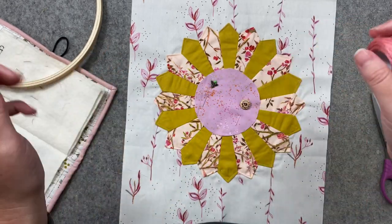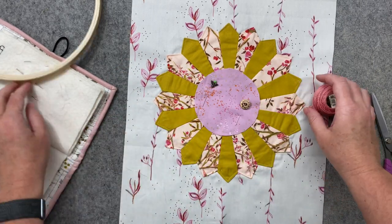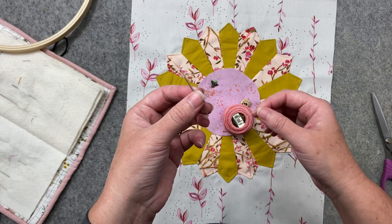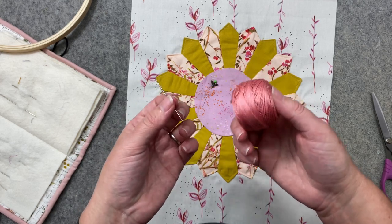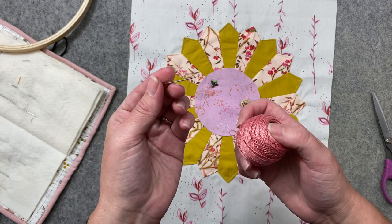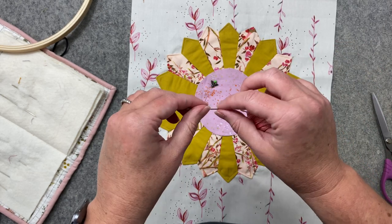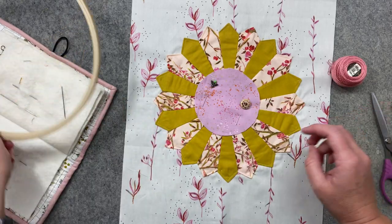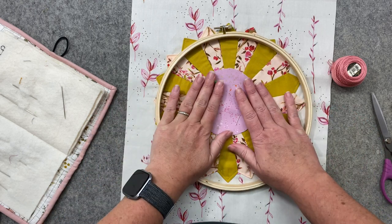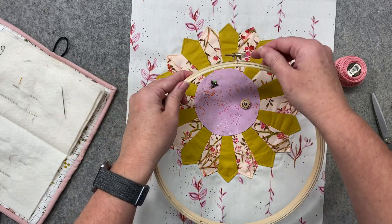For embroidery I use number eight DMC thread — it's a nice thick thread so it shows up really well, and you don't have to pull individual strands from regular embroidery floss. I'm not a fan of embroidery floss. I also like to use a sashiko needle with my number eight thread because I don't have to struggle getting thick thread into a tiny eye. It is a bigger, thicker needle, so some people don't like that running through their fabric. You may also want an embroidery hoop — I do like embroidery hoops for something like this.